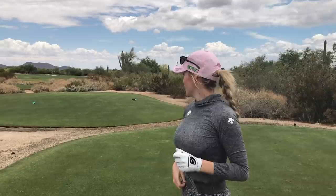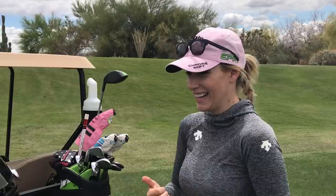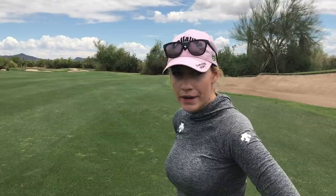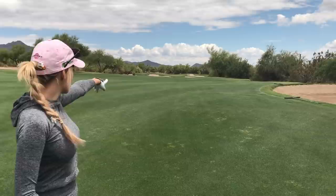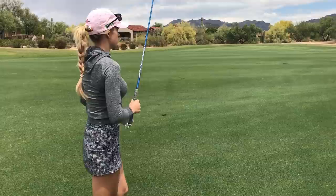I hit a good drive — sunglasses are still intact. It's pretty into the wind so I can't actually reach this green. That's fine. I check the wind — it's definitely into me. The lie is above my feet, and it's 260 to carry the bunker with the pin way back, so I'm just going to hit 3-wood and position it on the right side for a nice little pitch shot or bump-and-run. If I hit a wedge it's kind of a blind shot because there's a massive bunker in front, and I think I have a better shot at birdie from down below on the right side.